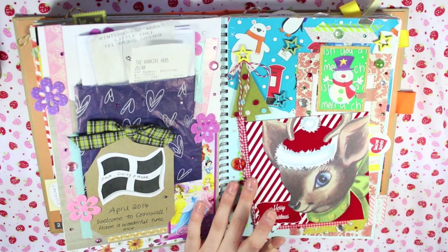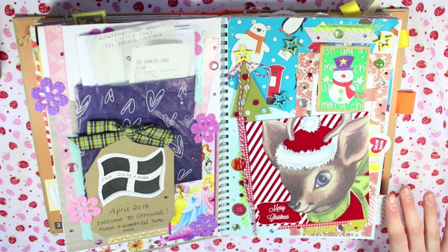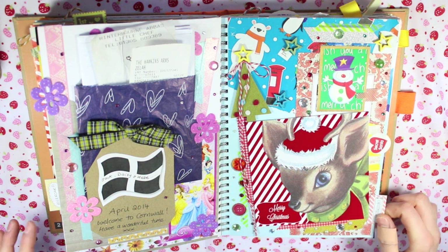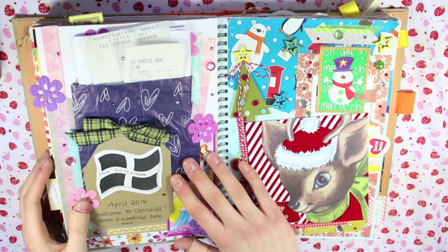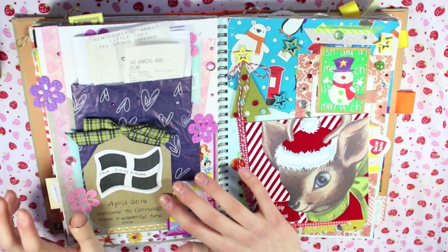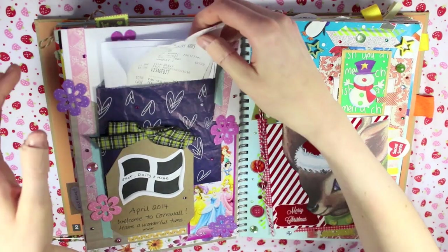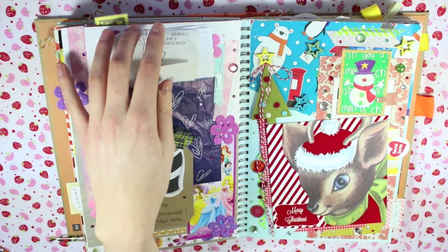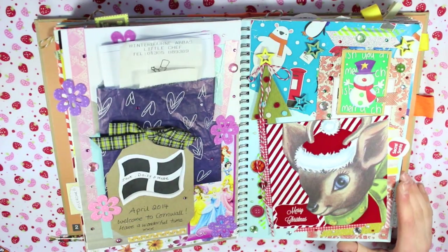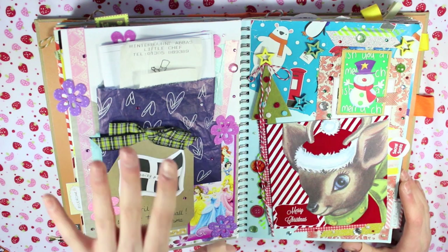I had quite a few things left over from Christmas that I didn't want to get rid of, so I kept them and there are quite a few Christmas pages in here. This page is more documenting an event rather than random - this was a trip to Cornwall where we surprised my family last April. This was just a little welcome tag and in here there are just a few receipts - we had a pub quiz and stuff. My documenting of events pretty much goes as far as that: I'll collect a few things from one event and make a page from it.